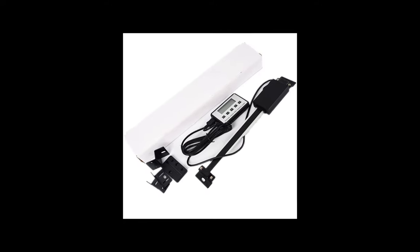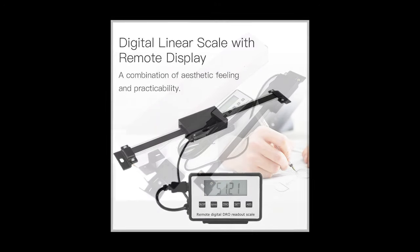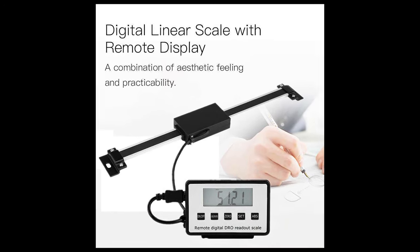My shiny new vertical DRO kit has finally arrived from eBay. Let's see how easy it is to fit and what it does for our aesthetic feeling.